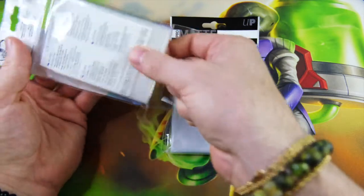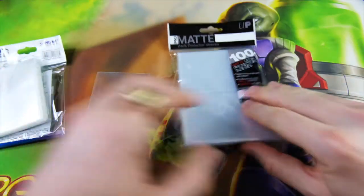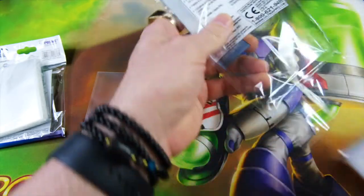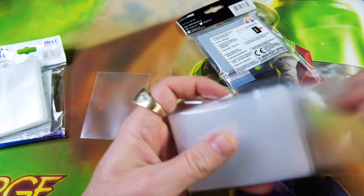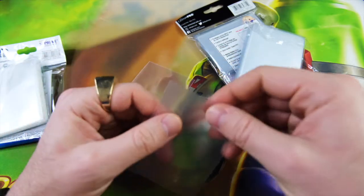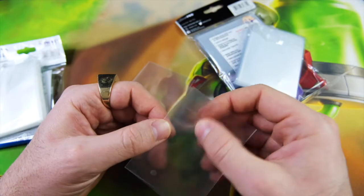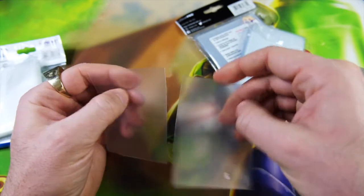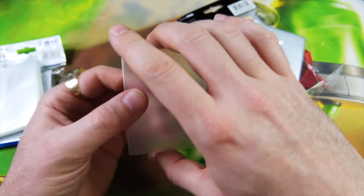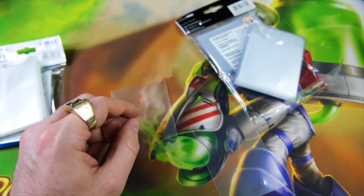I wanted to do a side-by-side comparison. Grabbing one of each to talk about feel — these ones seem to be double-sided matte, and this one has matte on one side and clear on the other, which is the back side. That creates an interesting feel. When you hold them together they feel almost identical, and sizing-wise they should be identical — and yes, basically identical.